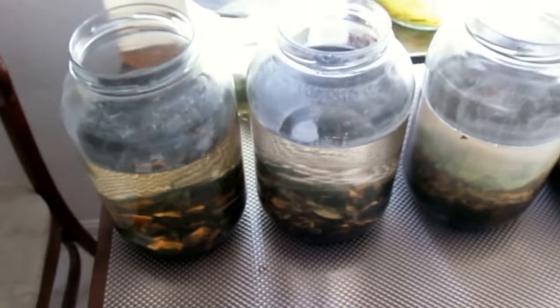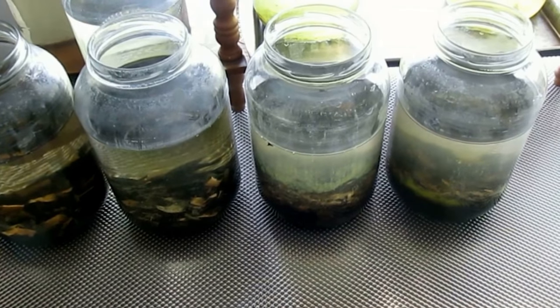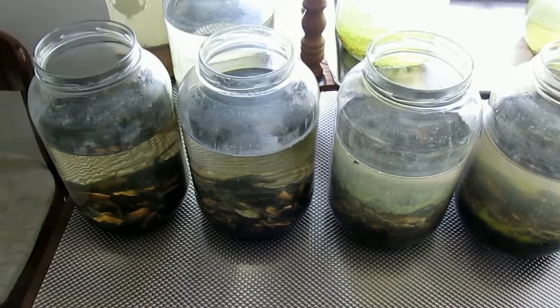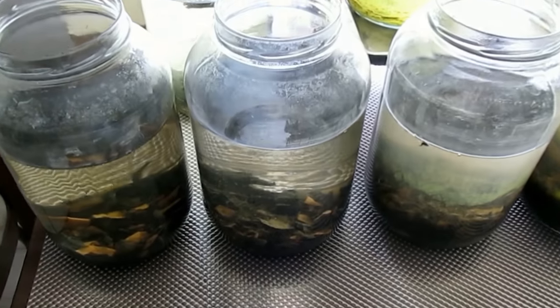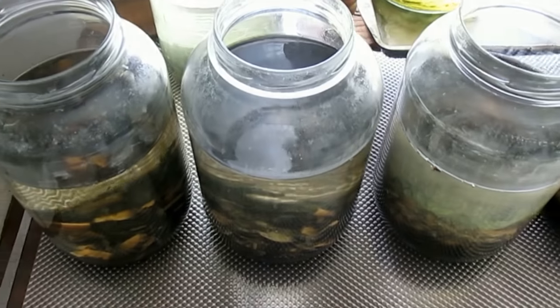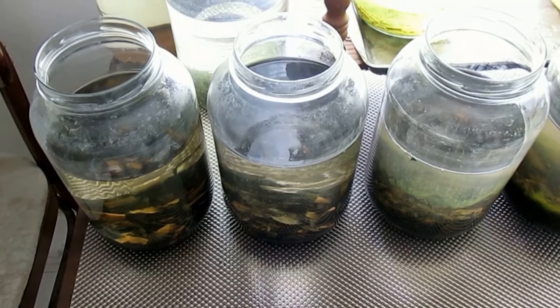These are black worms. I moved the black worm culture and separated them into these four jars. For a time I did a water change in one jar each day, but I found that that is insufficient. When a culture begins to go bad, the worms start climbing up the sides of the glass trying to escape. If nothing is done immediately, the culture will go bad and all the worms will die.